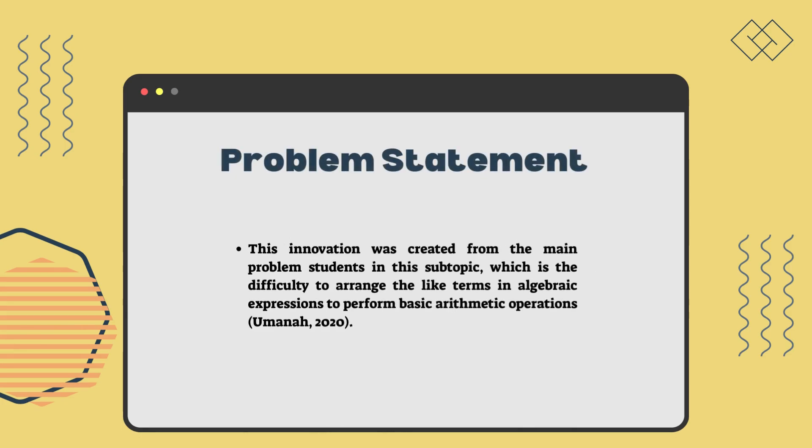This innovation was created from the main problem that students face in this subtopic, which is the difficulty in arranging the like terms in algebraic expressions to perform basic arithmetic operations, based on Umana (2020).